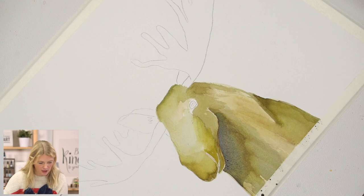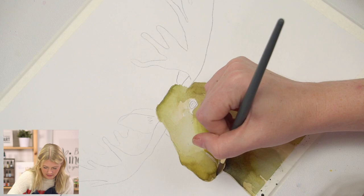Moose are not normally aggressive. However, they can become aggressive when they are harassed by people, dogs, and traffic.